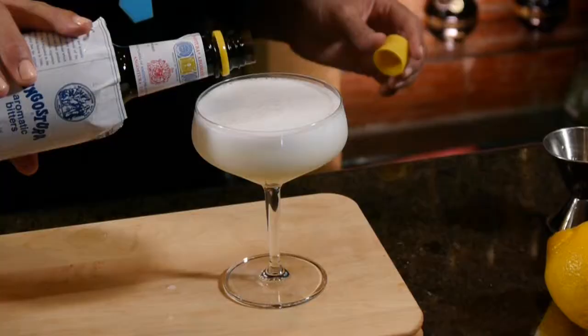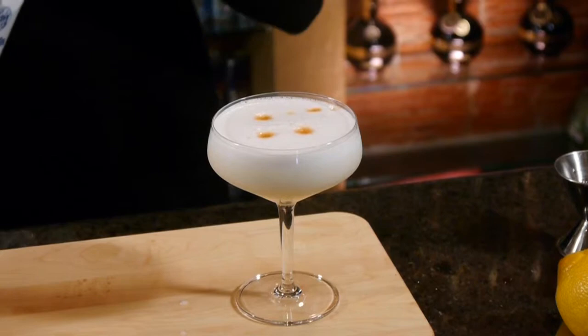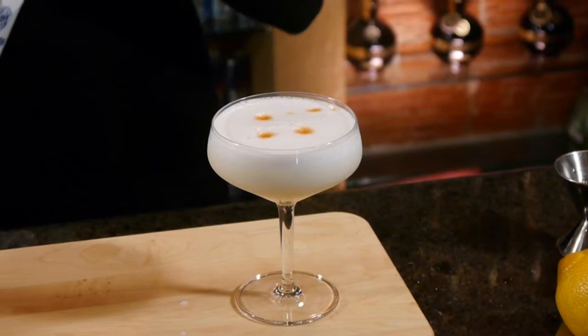You can even make a little picture, and I'll show you how to do that. You're going to take a cocktail pick, and I try to draw little hearts sometimes if I have a lady sitting at the bar, or we can do funkier things like a mustache if you're really good with it. Just get creative. And there you are. Enjoy.